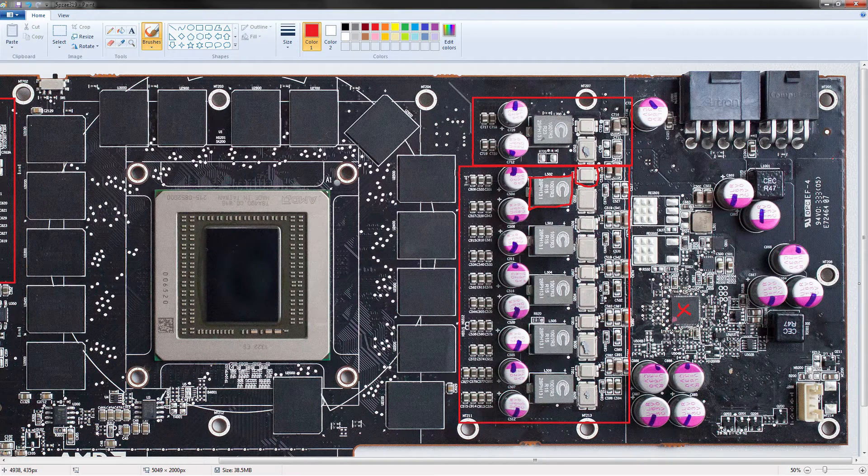For the low side, AMD chose to go with what I'm pretty sure is the most powerful MOSFET ever used on any graphics card. This is the IR6894 — 70 amps at 125 degrees. These are absolute beasts.